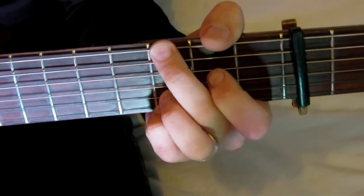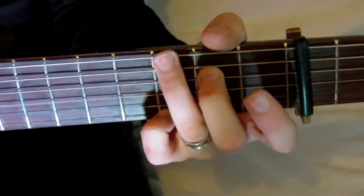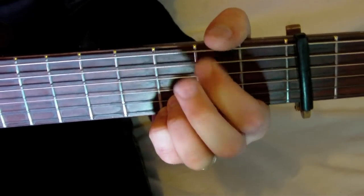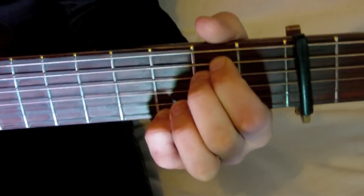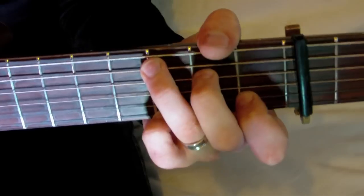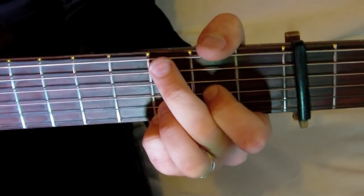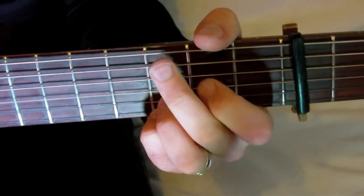It should sound like this. Starting on G5, G sus II, and then G, C, G slash B, to D sus IV. Now going to E minor 7, to D sus IV slash F-sharp, and back to G5. Then C, G slash B, and D sus IV. And we do that one more time: C, G slash B, D sus IV.